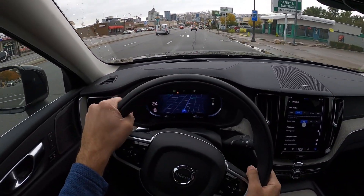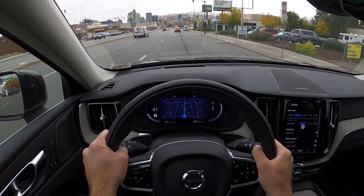Hey everyone, it's Ben Hardy here and in today's video we're going to be going over a 2022 Volvo XC60 Recharge T8 Inscription. This is the bad boy XC60 with the crazy powertrain. A huge shout out and thank you to the Volvo here in downtown Salt Lake for giving me some time with this XC60. Check out their inventory and link below. Let's get into the video.